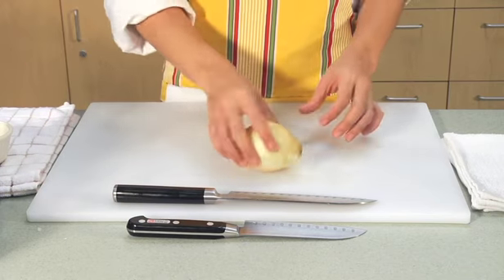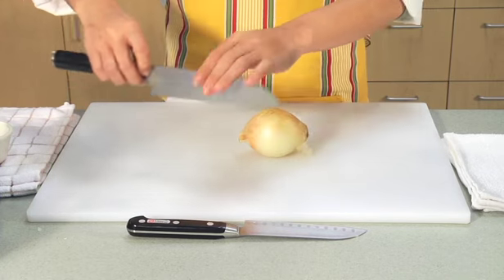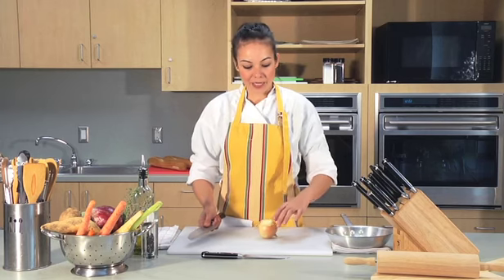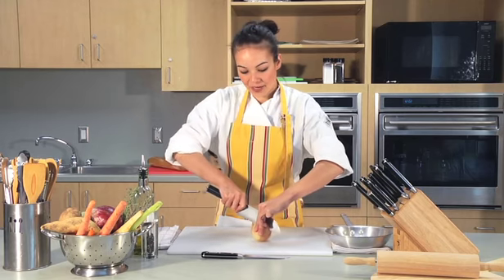Take your onion and see where the root is growing out of — this is where it sprouts up. What you're going to do is choke up on your knife and put your thumb on the side of the blade. Now hold the onion in between your hand and make a cut right through the middle.